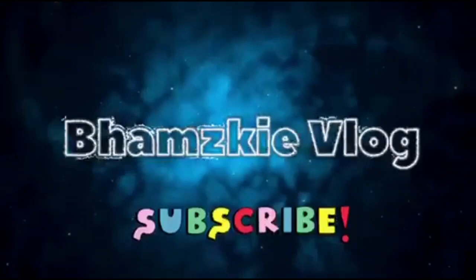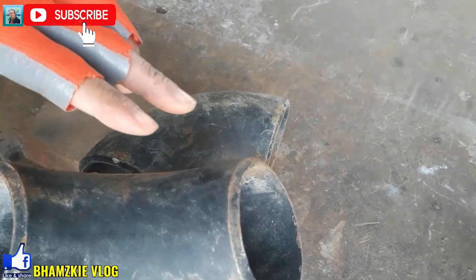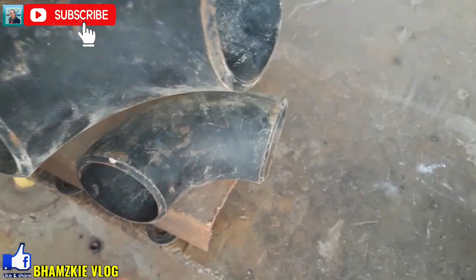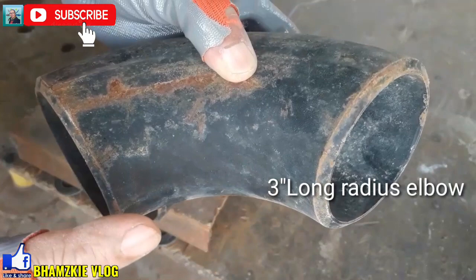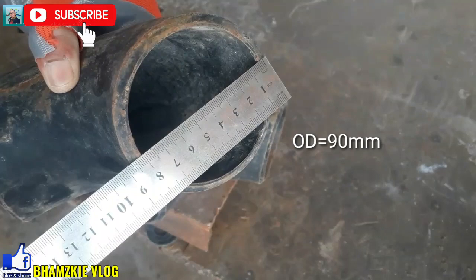Ito yung magiging example natin ngayon mga kamital — yung ating 3 inches long reduced elbow o 90 degree. Ito yung gagawin natin bilang example kasi wala po tayo ginagawang trabaho ngayon sa pag-fit up ng elbow to elbow. Dahil nirequest ito sa atin, gagawin natin ito bilang example. Yung ating 3 inches — 90mm yung ating outside diameter. Bago natin ito i-fit up yung ating elbow to elbow.